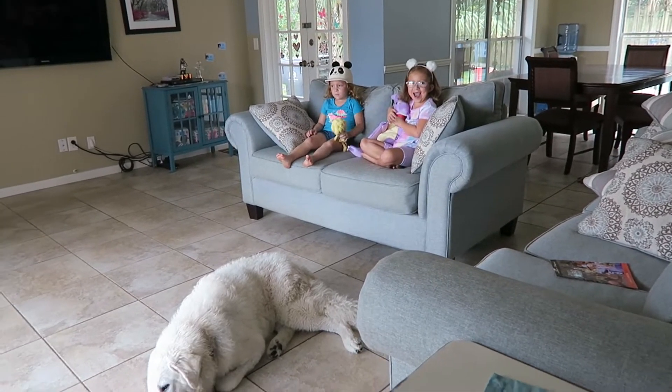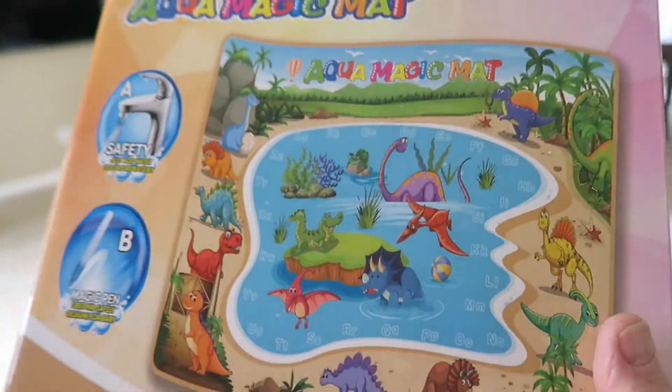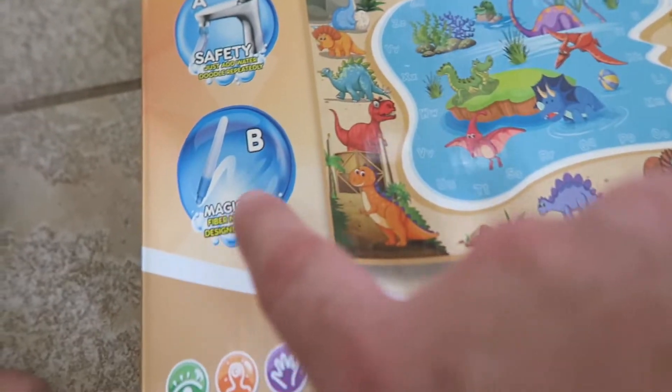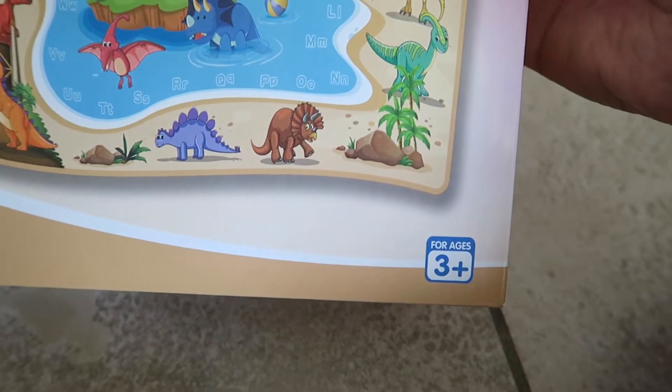Girls, guess what? Somebody sent us the Aqua Magic Mat by Jimmer — this thing looks pretty awesome. Who likes dinos? Safety first — just add water, doodle repeatedly with the magic pen. It looks like it's for ages three and up.